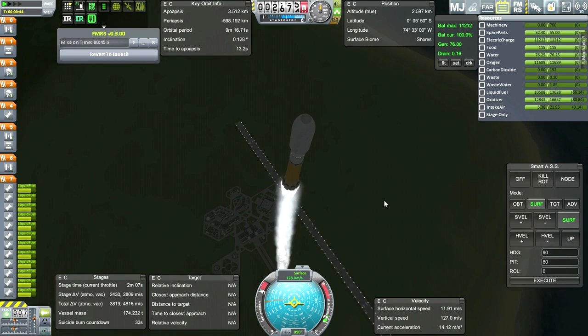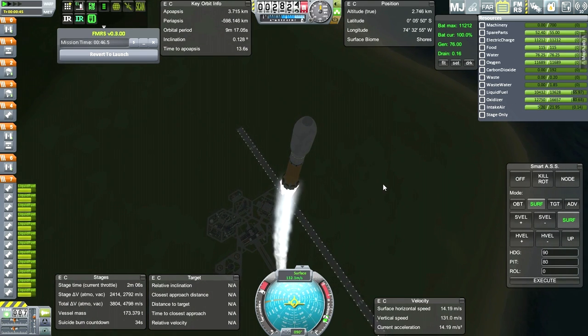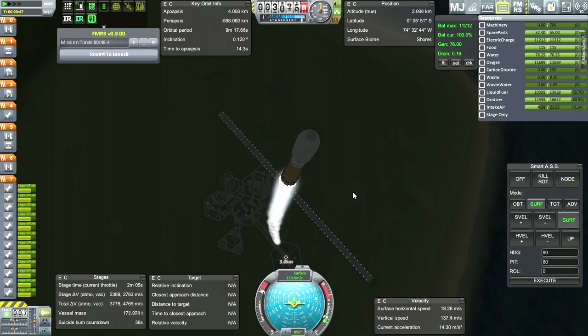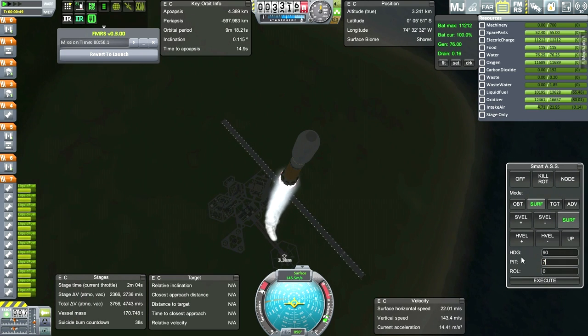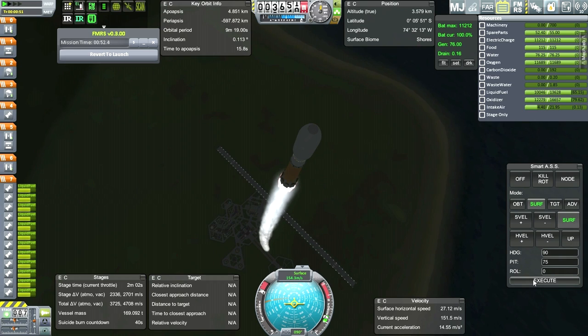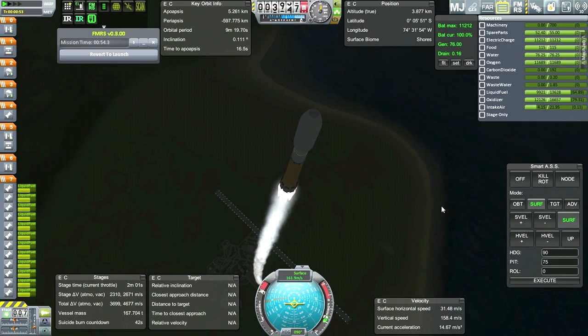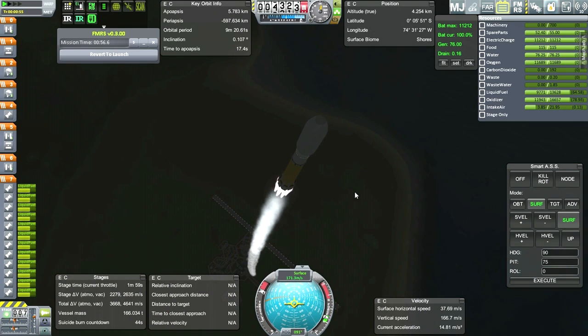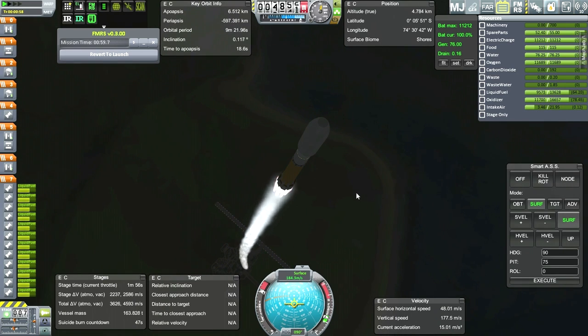It just occurred to me that I haven't really made a Kerbin-to-moon tug - a transfer vehicle that can bring payloads from Kerbin to the moon instead of having each of these launchers have their own transfer stage. The main savings there is you don't have to bring the engine up every time and lose the cost of the engine every time. So I am thinking about that.